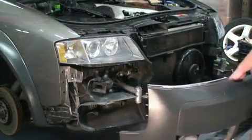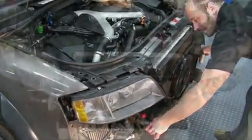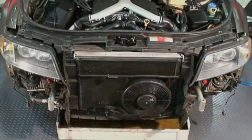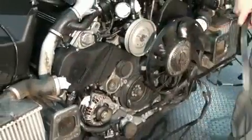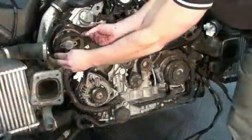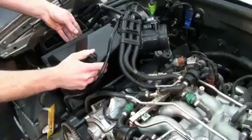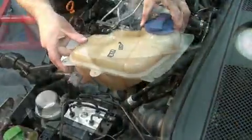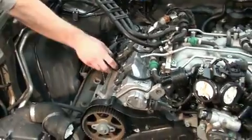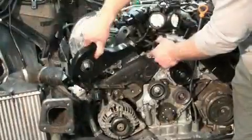Start by removing your bumper cover. Put your car in the service position. Remove the serpentine belt. Off comes the timing belt. Keep on going, you're almost there. Remove the air box. Remove the expansion tank. Pop out the coils and the various vacuum hoses covering the area.